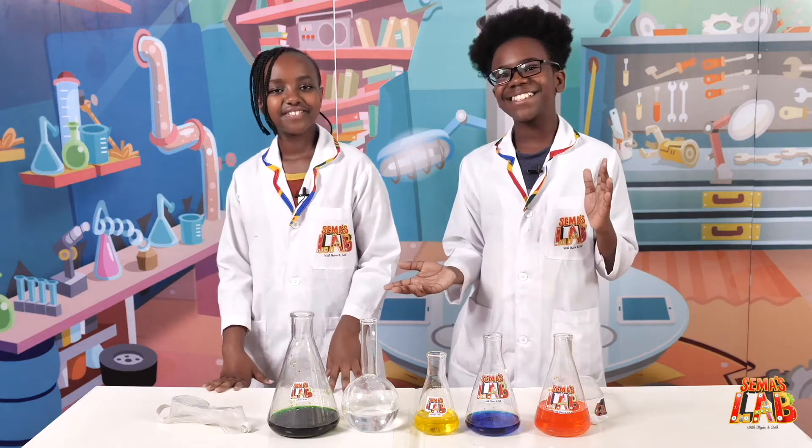This is Seth. And this is Stacy. And this is Summer's Lab! Stay safe. Stay super.